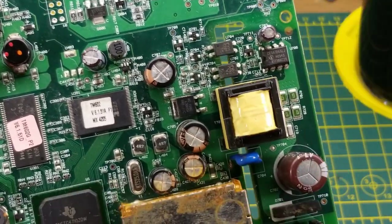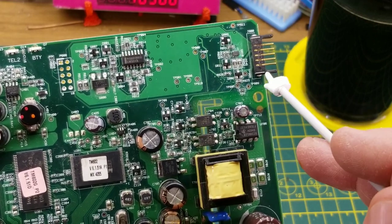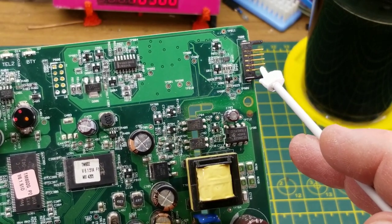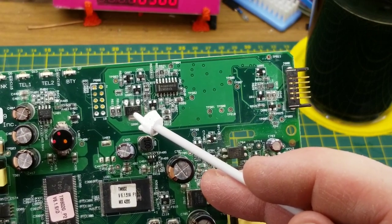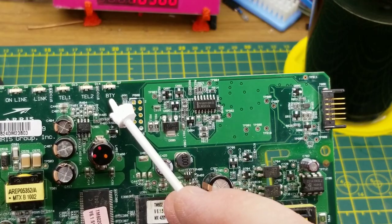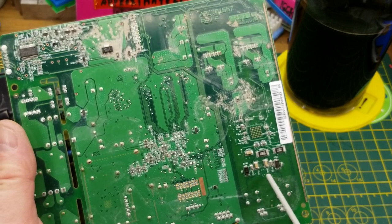Over here we have an LM324, which is a quad op-amp package. I'm going to guess that has to do with the charging circuit — possibly using a comparator for battery voltages, possibly looking at battery balancing because there are so many pins. Several heavy diode packages deal with battery charging, and there is a battery status indicator. Just to the left of that whole setup, there's what looks like a programming header with a few zero-ohm resistors around it.